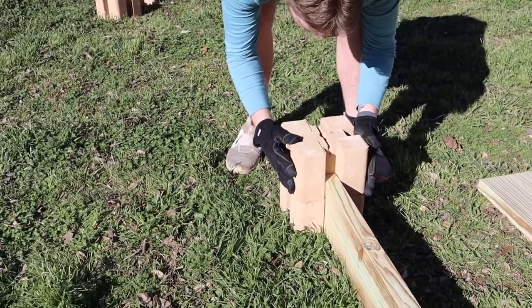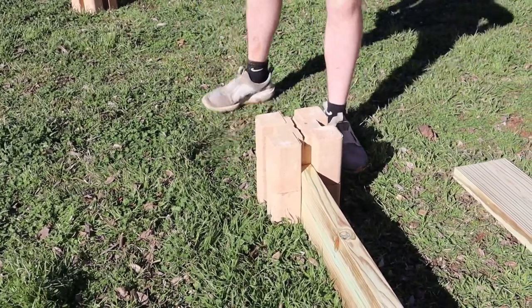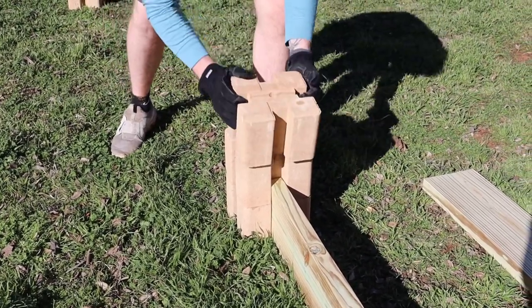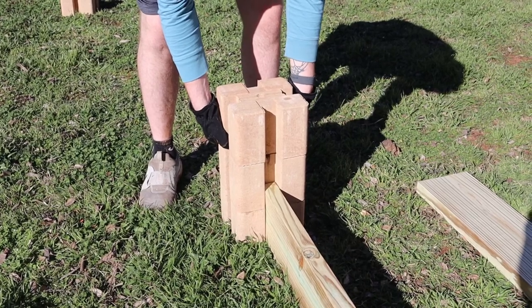The building process is simple — just stack the bricks and slide in the boards. I will be adding rebar through the middle of the bricks on Zorro's enclosure so that he cannot knock the wall over.